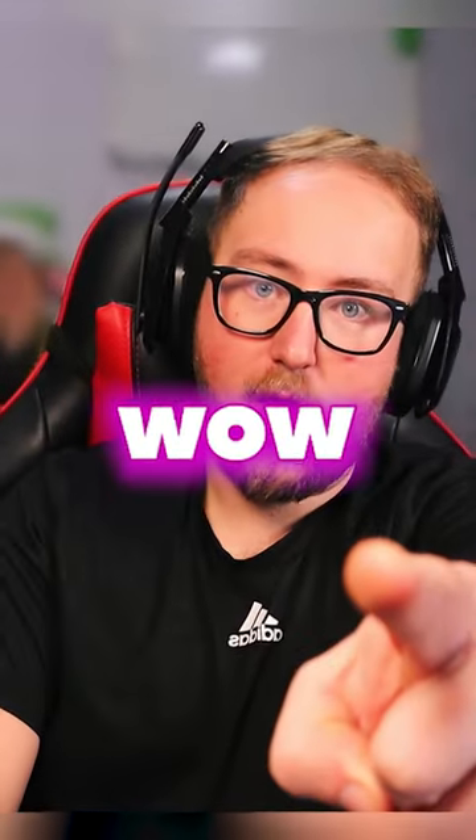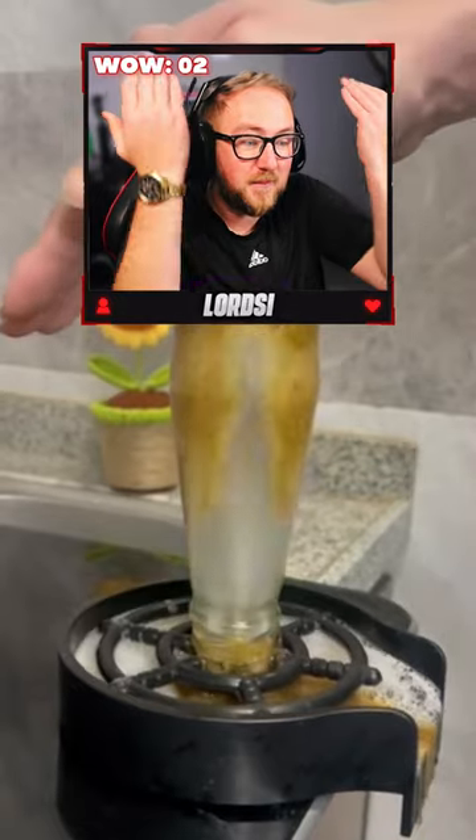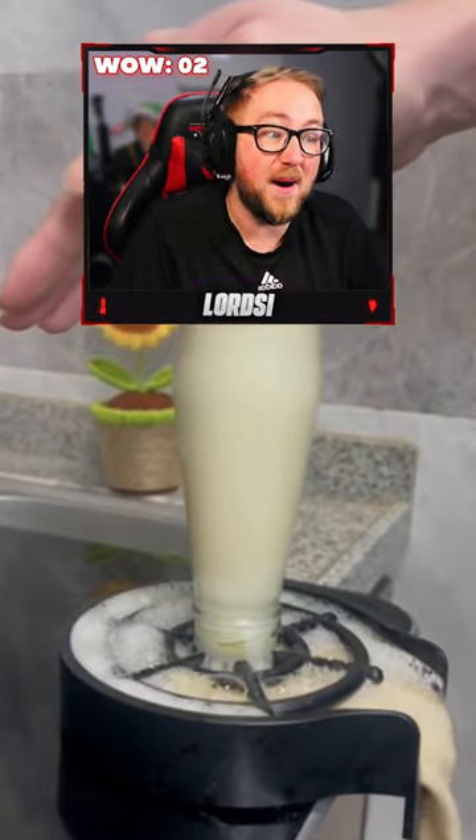Try not to say wow. I've seen these — you press it down and it squirts the water right up. Wow.